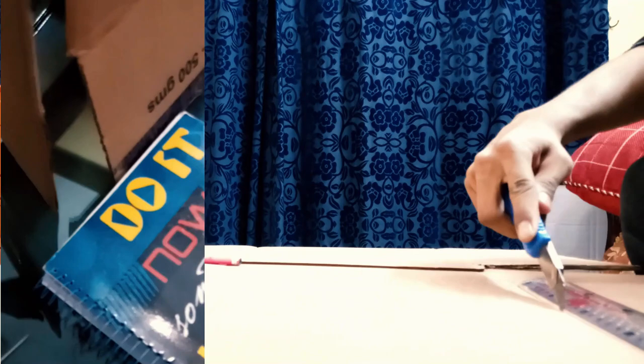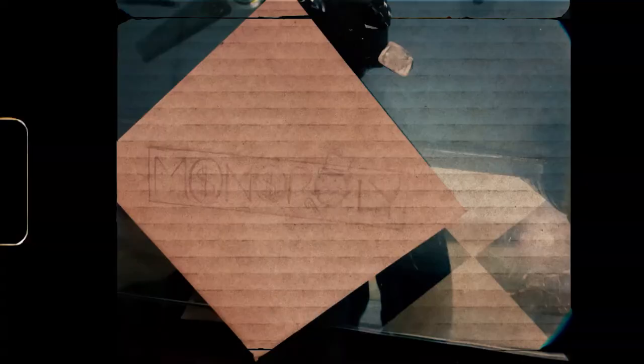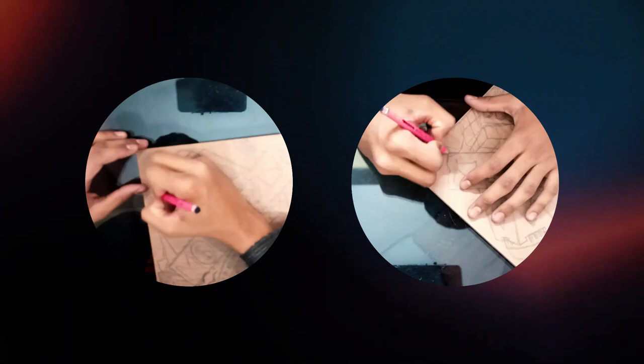First we'll be making this. We have cut it out and now it's time to doodle. On this piece I'm going to be making some very cool buildings. The sketch is done and now it's time to paint.